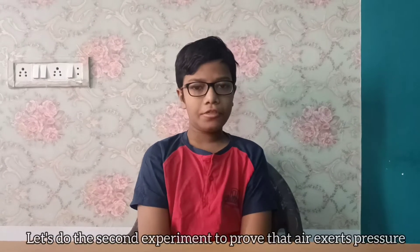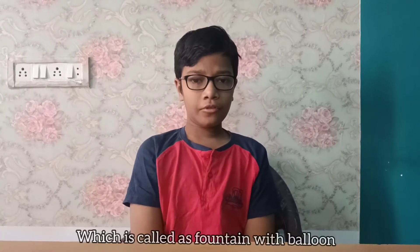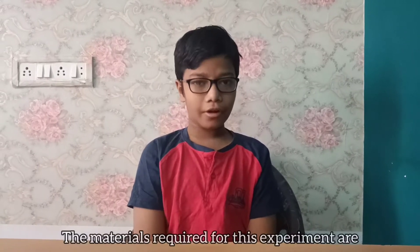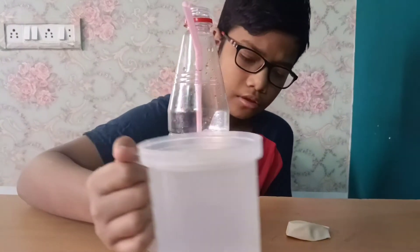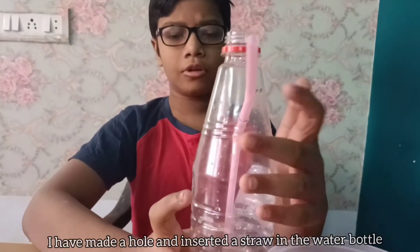Let's do the second experiment to prove that air exerts pressure, which is called a fountain with balloon. The materials required for this experiment are a balloon, a water bottle, a straw, and some water. I have made a hole and inserted a straw in the water bottle.